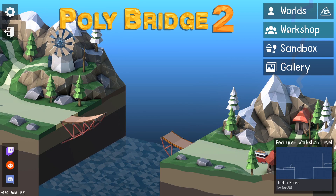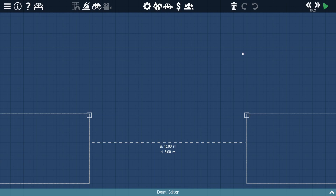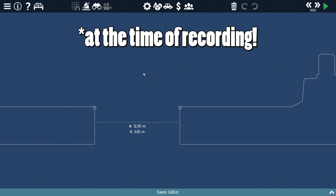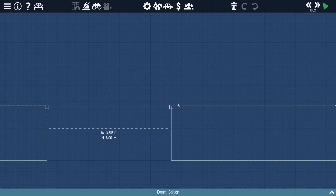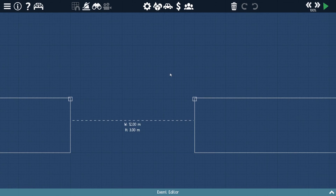Alright guys, welcome back. We are continuing our world tour, and this time we're back in London. Now, this is an awesome bridge, and no one has suggested it to me. I kind of waited to see if anyone would suggest it, but no one has, and it's a really cool bridge. So I just wanted to show it to you guys, because it deserves some recognition.